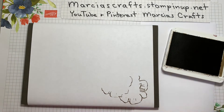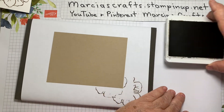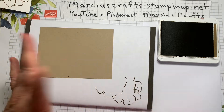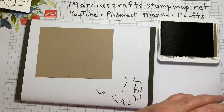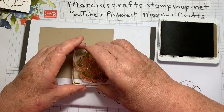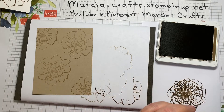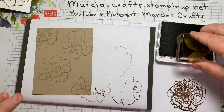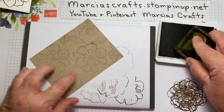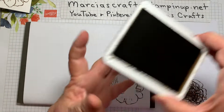We're going to take our Crumb Cake layer and I'm going to make sort of my own DSP with this. I'm going to be stamping off — this layer is Crumb Cake. You probably could just use Crumb Cake ink, but I have the Soft Suede here so I'll just stamp off and use it. Stamp off, and then stamp. I'll use the leaf a little bit more — stamp off and fill in the spaces with this leaf. That should be it for our outline stamps and for our Soft Suede.